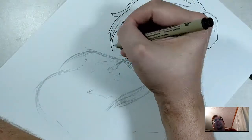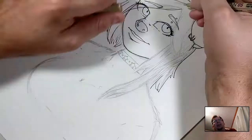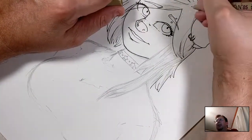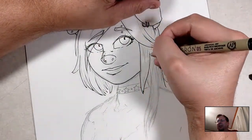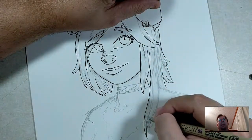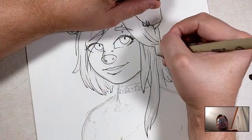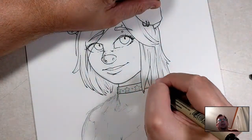This series is by Mirka Andolfo — I believe Italian — and I've been following her artwork on Instagram and Twitter. I believe she's on DeviantArt also. I'm pleasantly surprised. She does a lot of stuff for DC, and this series here, The Unnatural, is done through Image Comics.